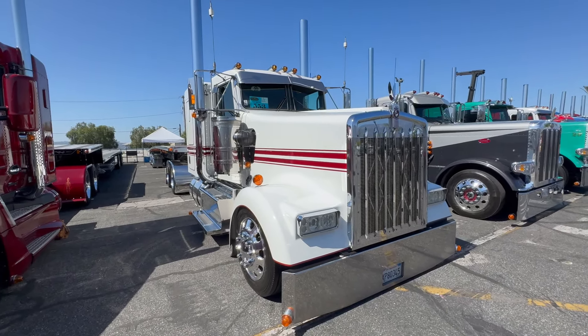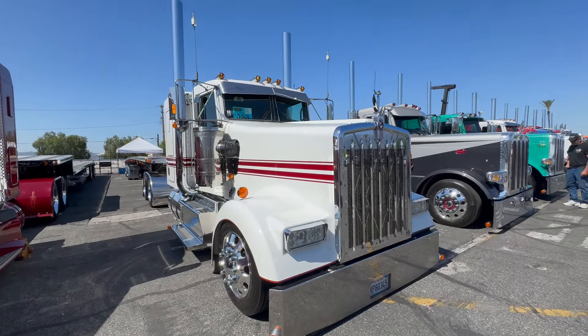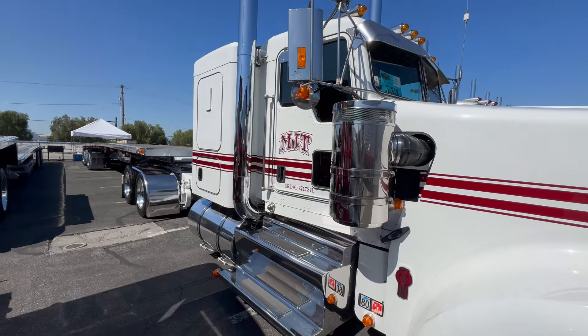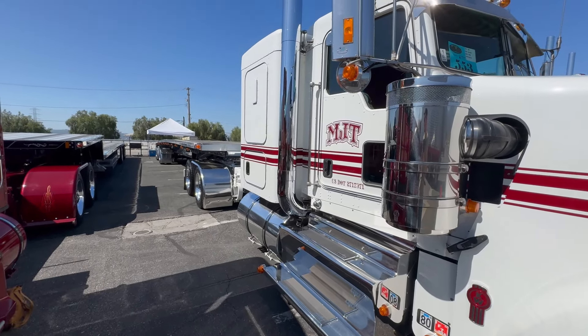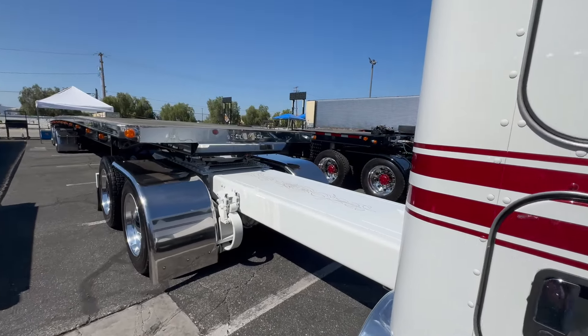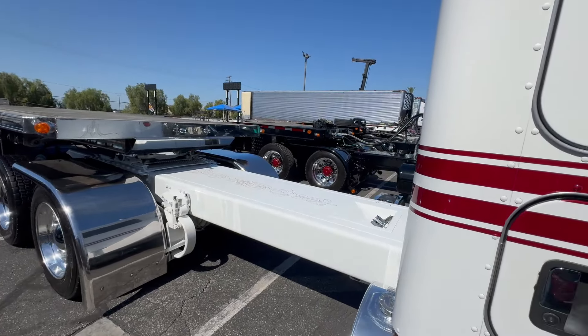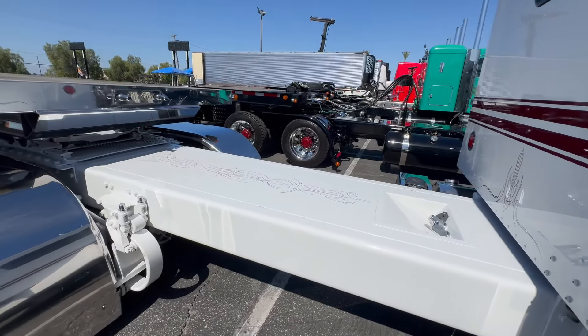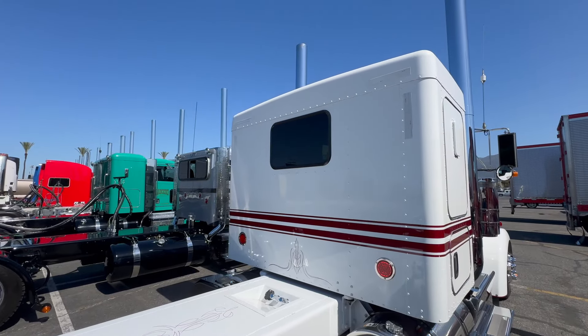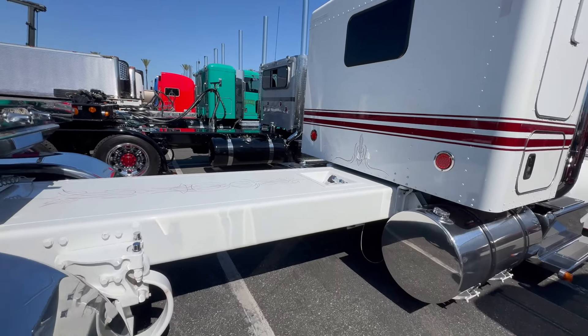That's a Valley Chrome bumper. The boxes are all from Dynaflex — the box and the kit, a seven-inch sack kit. The frame is factory length, 265 wheelbase. We shaved the bolts down and repainted the frame. Tom Clark out of Chino striped it. The deck plate was done by a guy named Yalees out of Mariloma — he did all the work.